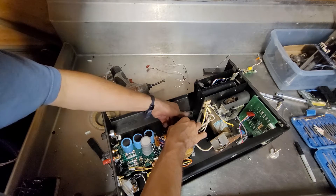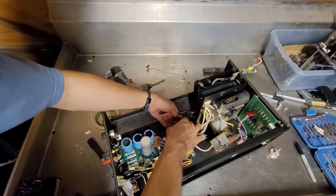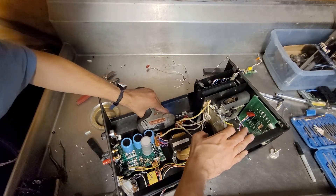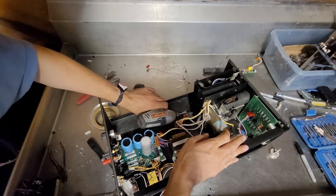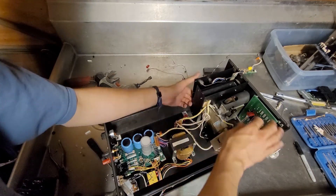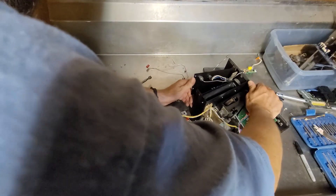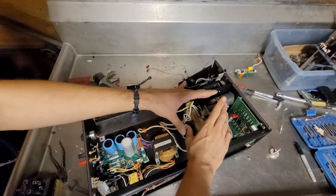Now I'm just starting to get annoyed. Definitely not fun to tear this one down. This is like the most difficult part of the teardown. I don't want to destroy this.